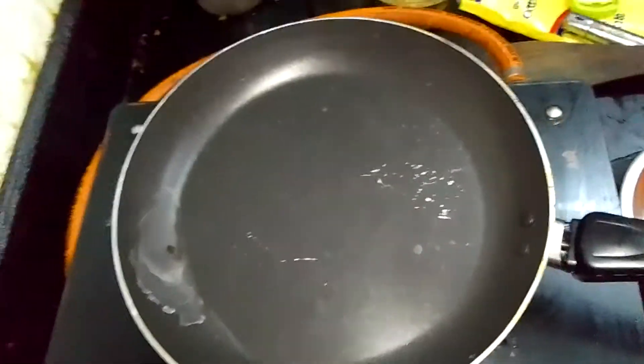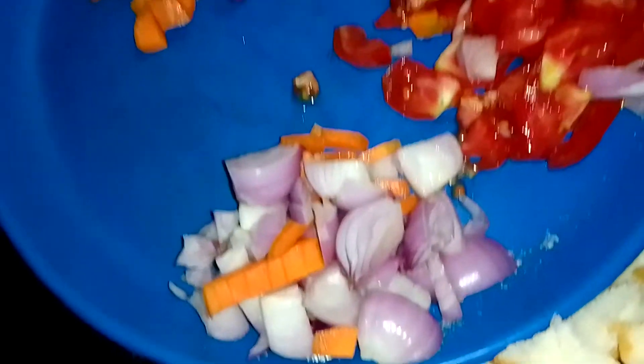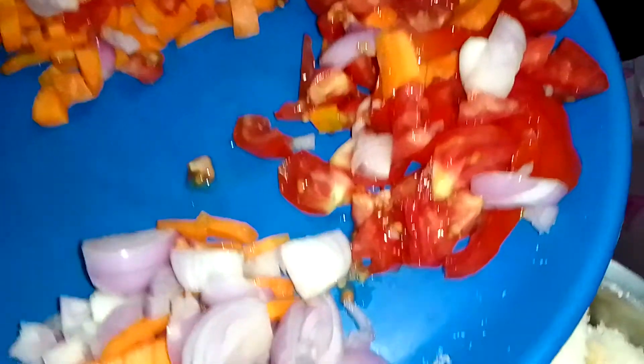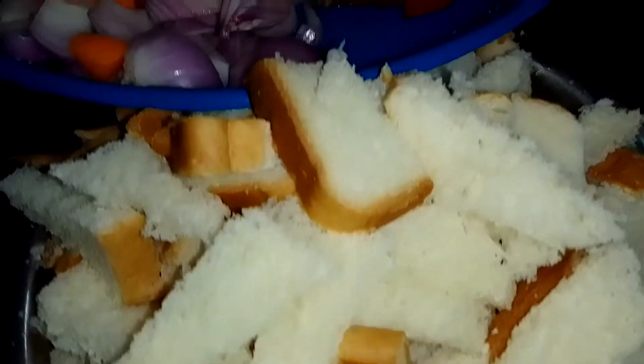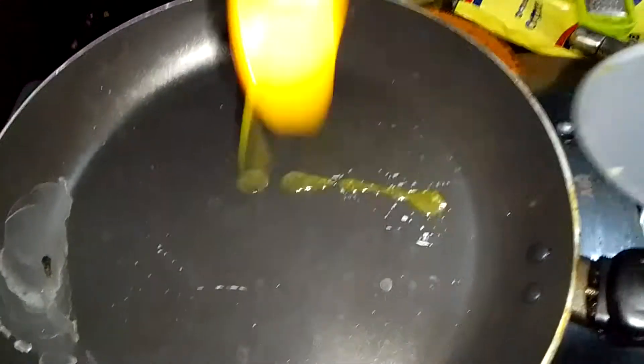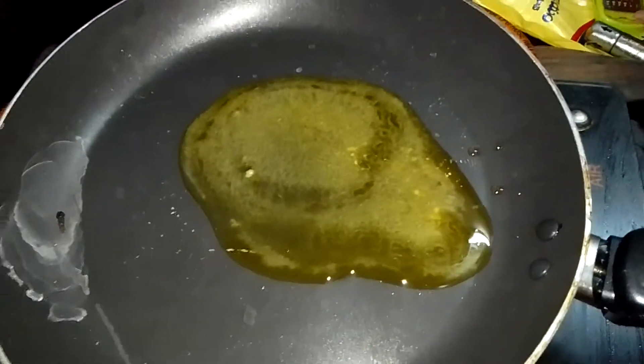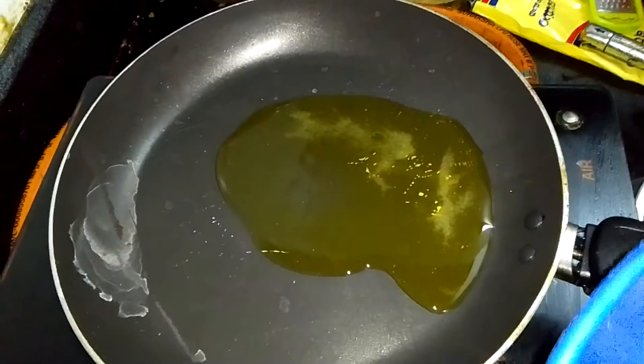The ingredients are 2 carrots, 1 packet of Garam Masala, normal chilli. 2 teaspoons. Just mix it — put all the ingredients in.